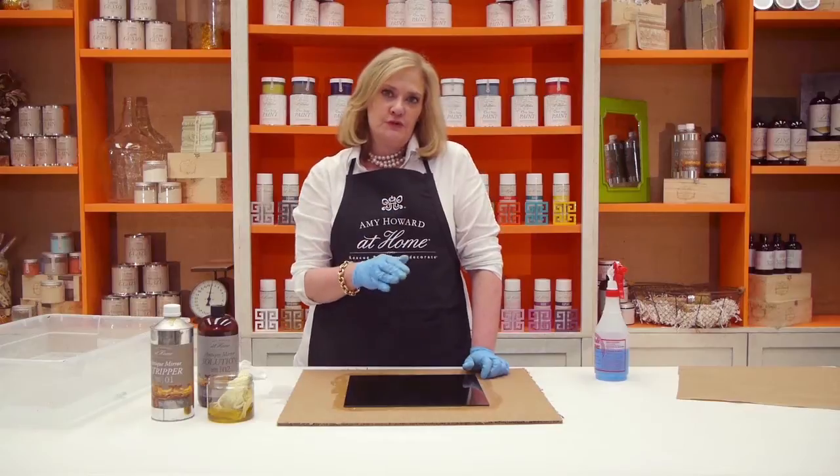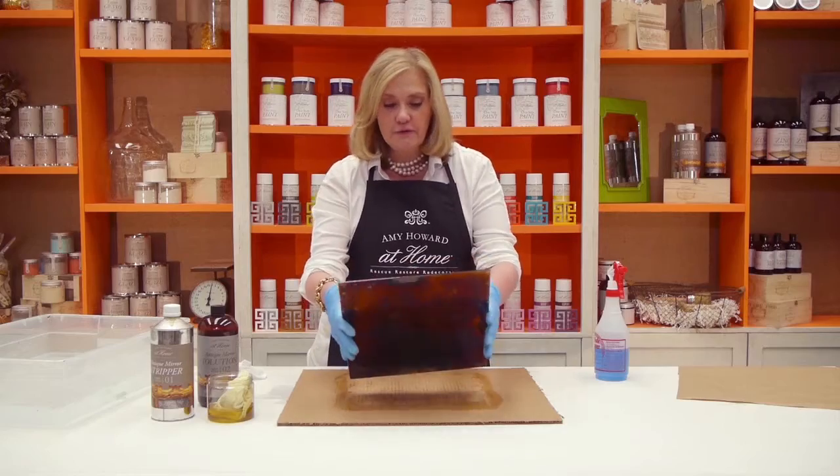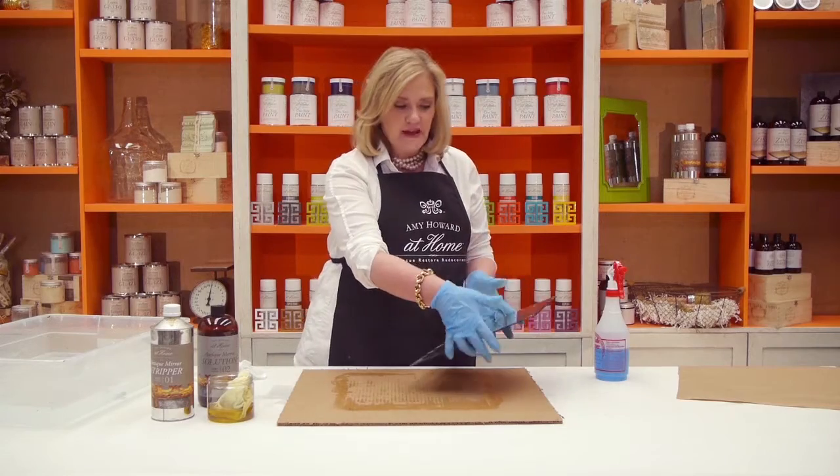Remember that we're working in reverse. So we're working on the back of the mirror. We stripped the back off. We've actually antiqued it from the back, but you get to see all of your beauty from the front. That's what's going to create the antique mirror.